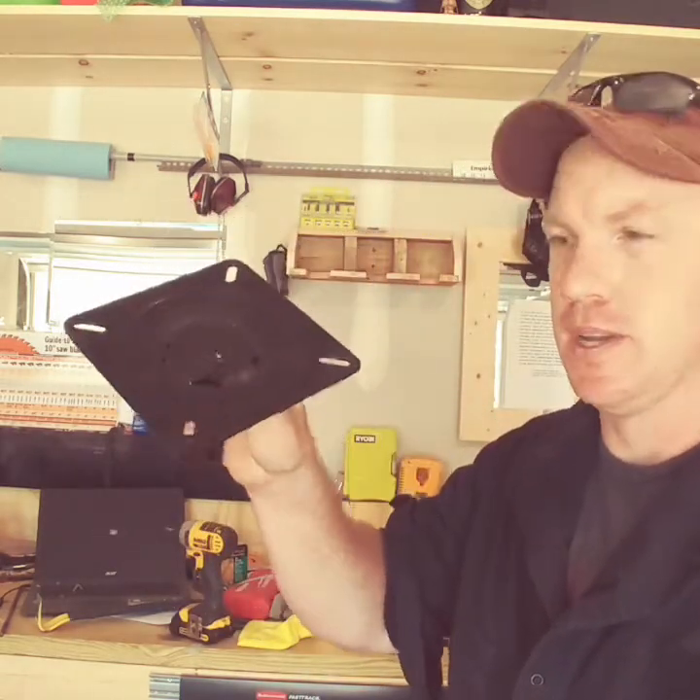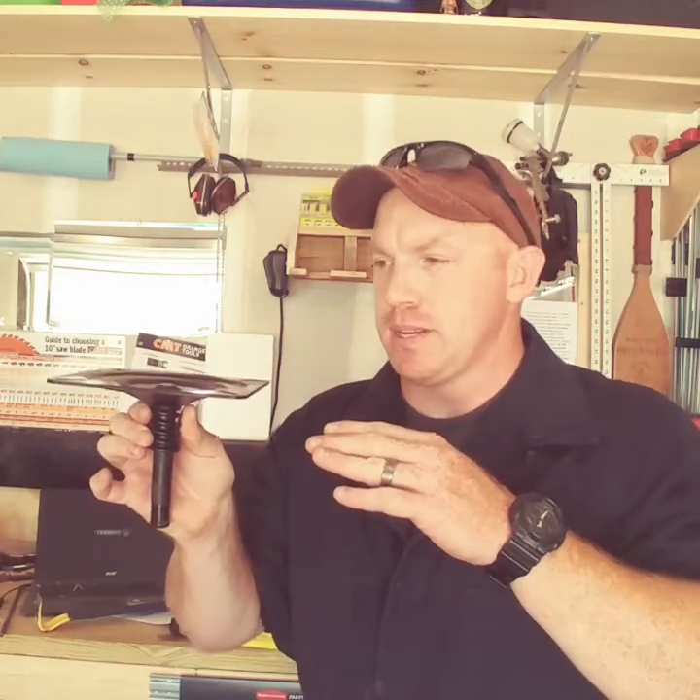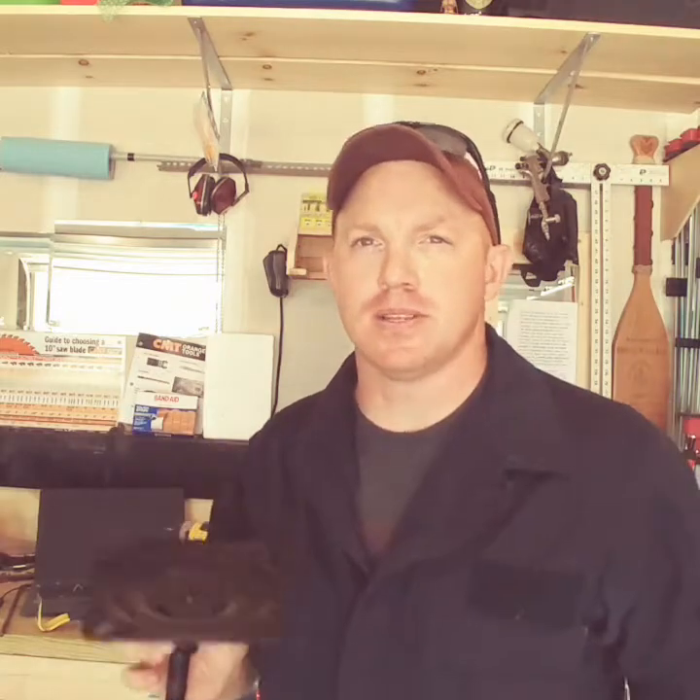He gave me some dimensions and this is the base for one of the chairs that goes on the boat, so we're gonna make a tabletop to fit this. Stay tuned, let's watch.